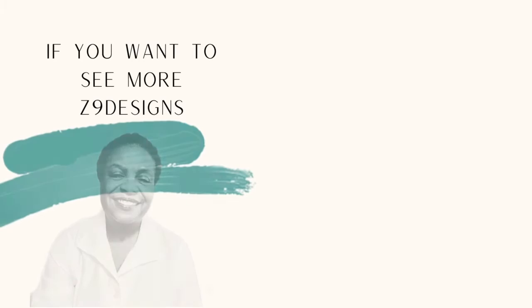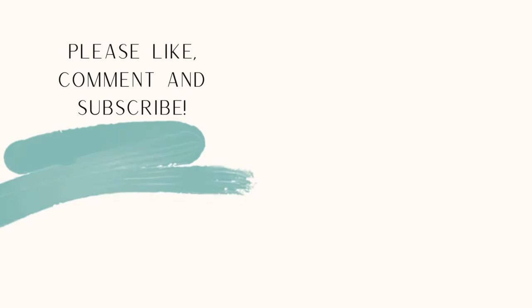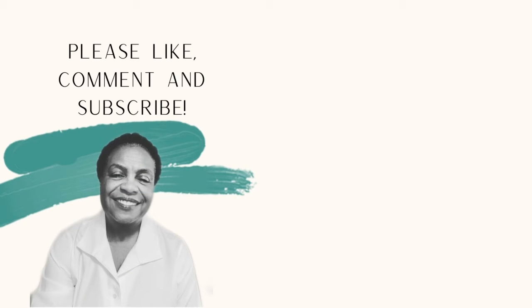If you like what you have seen today, please like, comment, save, and subscribe. You can also follow me on Instagram at Z9 Designs. Thank you and have a lovely day!